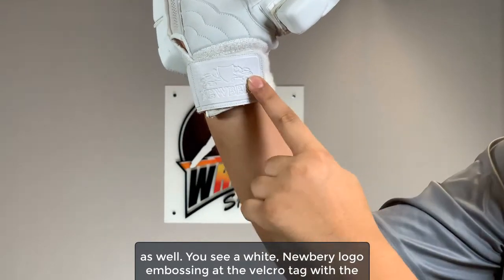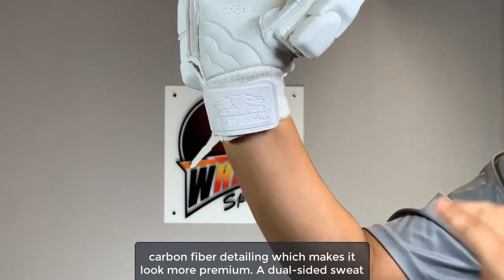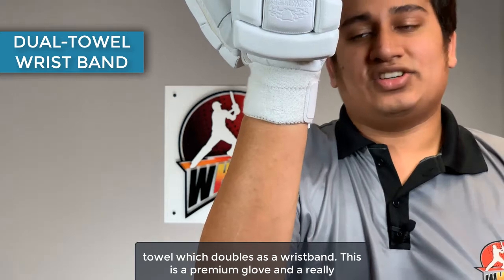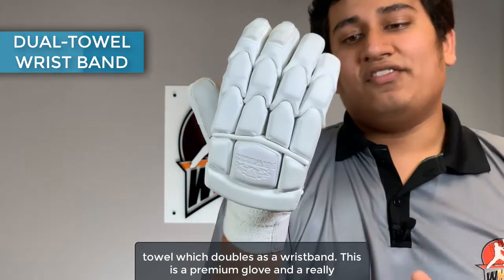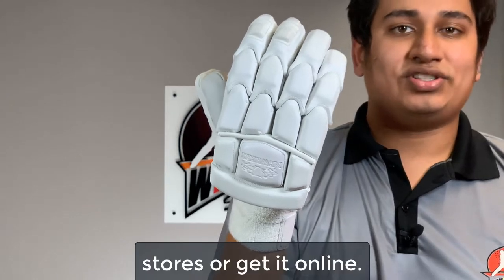You see a white Newberry logo embossing at the velcro tag with the carbon fiber detailing which makes it look more premium. A dual-sided sweat towel which doubles as a wristband. This is a premium glove and a really good-looking glove. If you're looking to get this, you can walk into one of our stores or get it online.